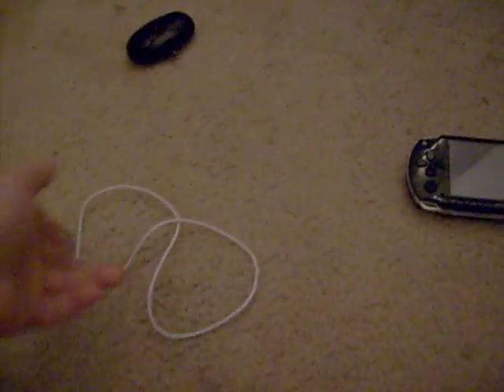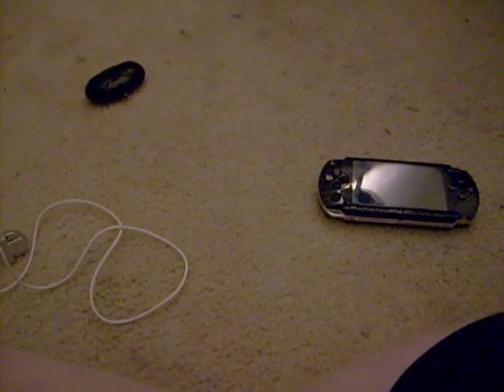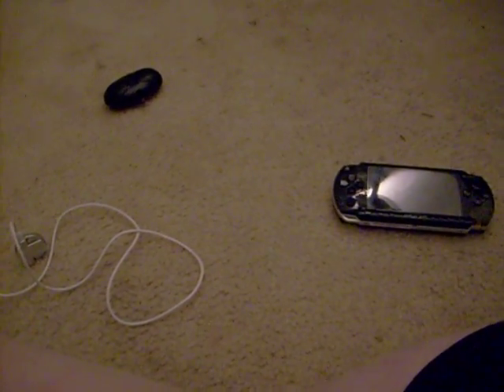Now put all these things together — your PSP, your extension cord, and your speakers — and you get a portable stereo that sounds awesome. And it sounds pretty much like this.